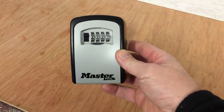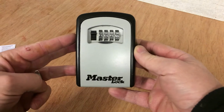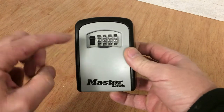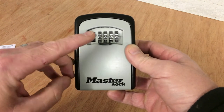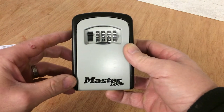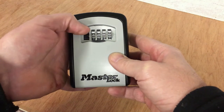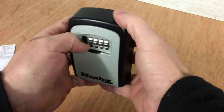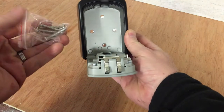You also get a set of instructions. The first thing to note is they're normally preset to 9999, as you can see across here. You need to move all the wheels to 0000 — four zeros. Then push this tab down and that should open the door. You can then open it up. Fixings are supplied, but only screws unfortunately.